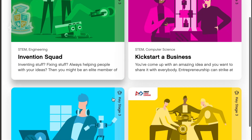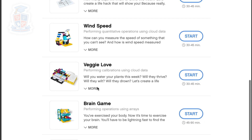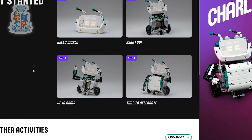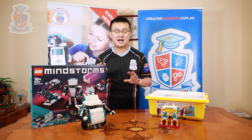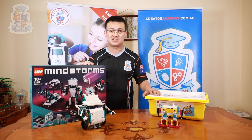The Spike Prime software has multiple projects and units designed for school lessons where models are meant to be assembled and disassembled quite regularly, while the Mindstorms software has much larger projects that can build on top of each other for more play and challenge tasks. Both sets can access either of these apps and both can be programmed using Scratch 3 or Python.